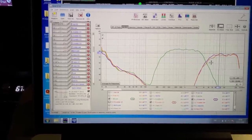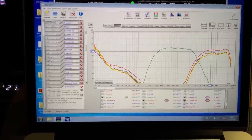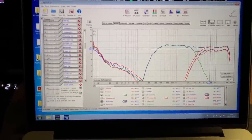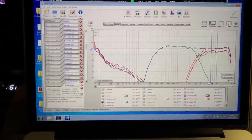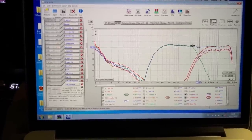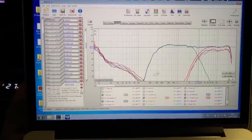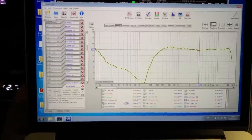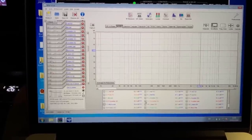Right tweeter also EQed — you end up having two very similar looking tweeter responses, and then the tweeter pair. From that you have the mid+tweeter summation: when your timing is correct and your crossover slopes are clean and levels are set, you should have a nice summation and linear response with 24dB slopes. If something is not correct you'll see a dip or won't get that summation.